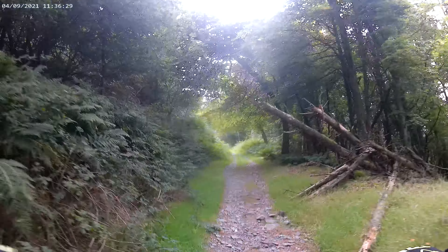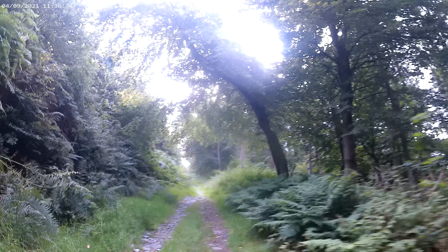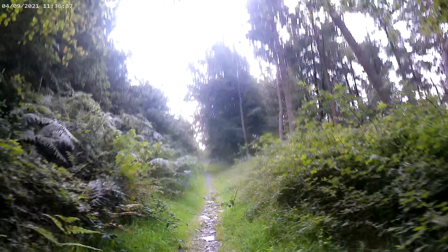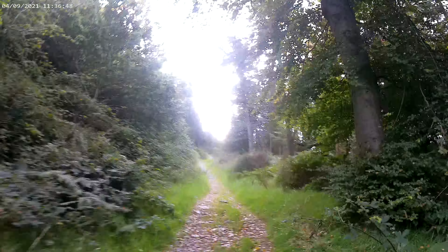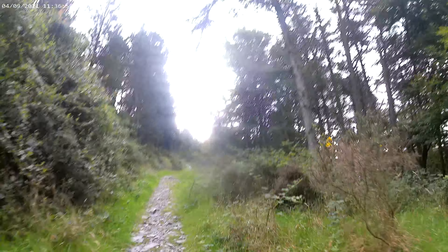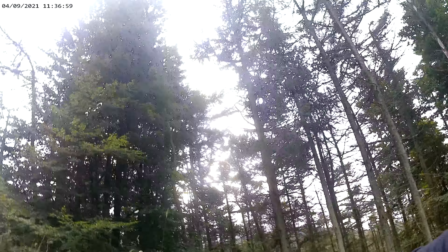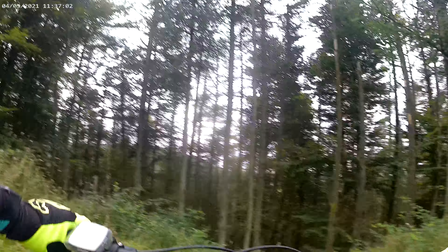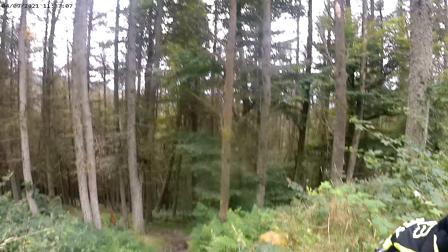It was around here somewhere but it's all overgrown — nature taking over. I don't know where that is. There it is — must be here. I'll drop in here. I've been down here for ages.